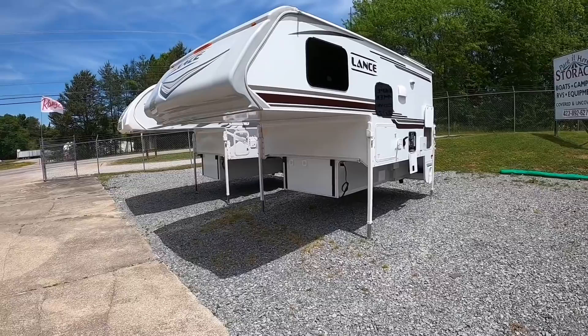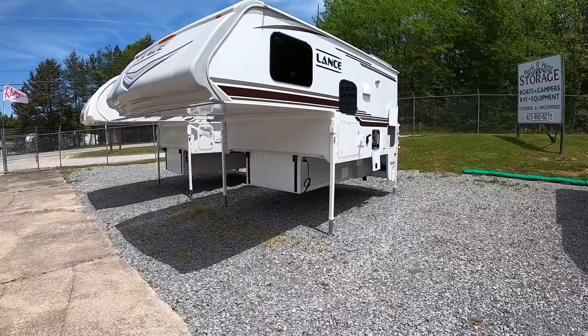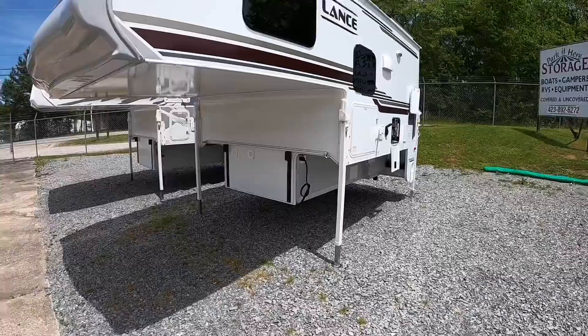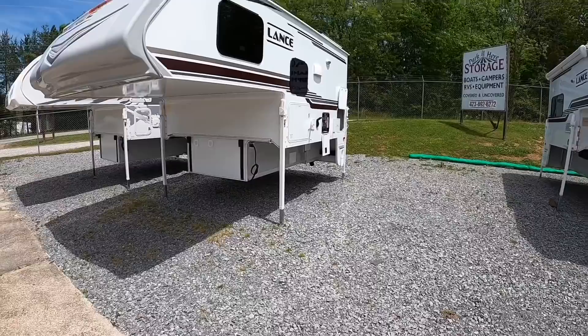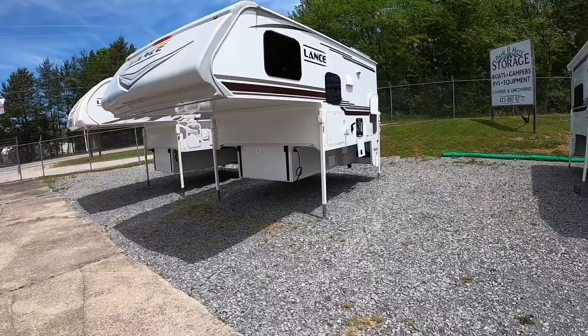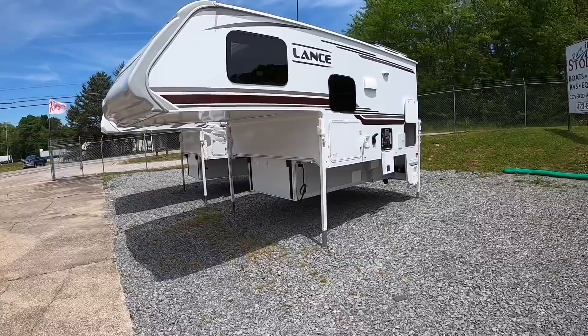This is a very versatile truck camper — it fits your 250, 350, and 450 series short and long beds, single rear wheel or dual rear wheel. If you have a dually, you'd want to get the swing-out brackets added. This one's going in a single rear wheel so she doesn't need the swing-outs. This one weighs about 2,866 pounds dry and about 3,155 pounds wet.